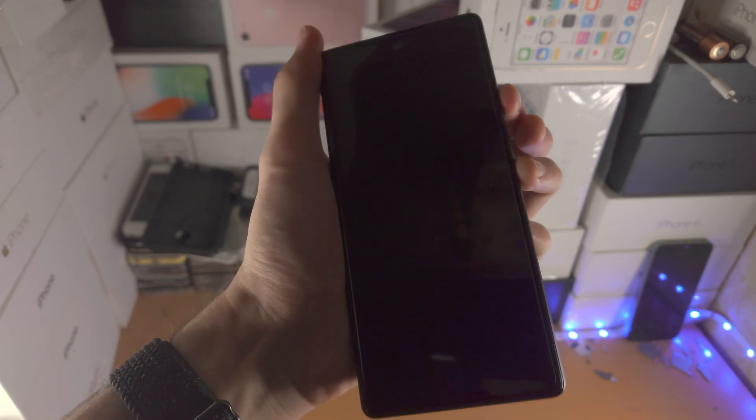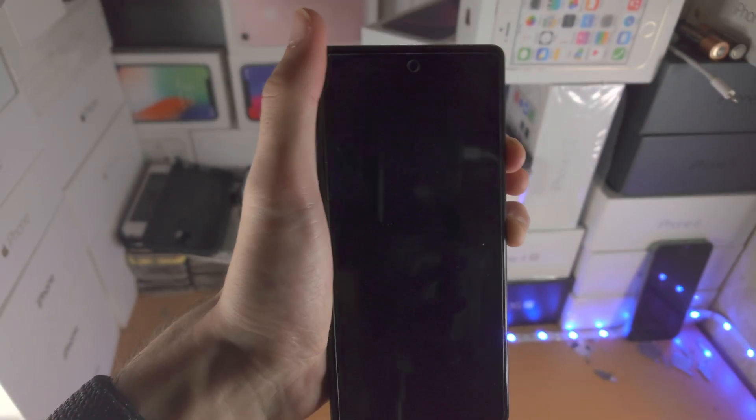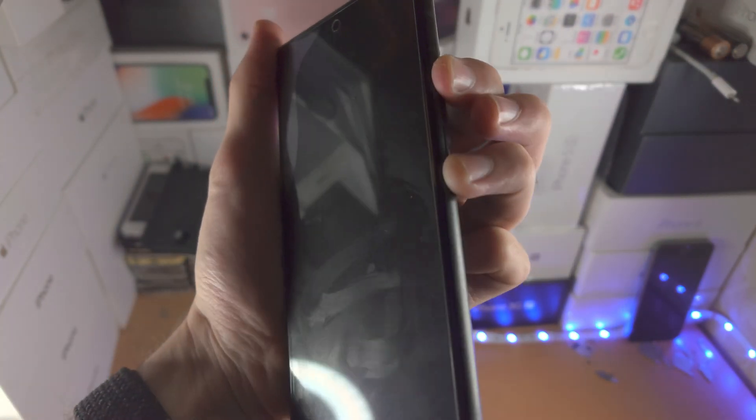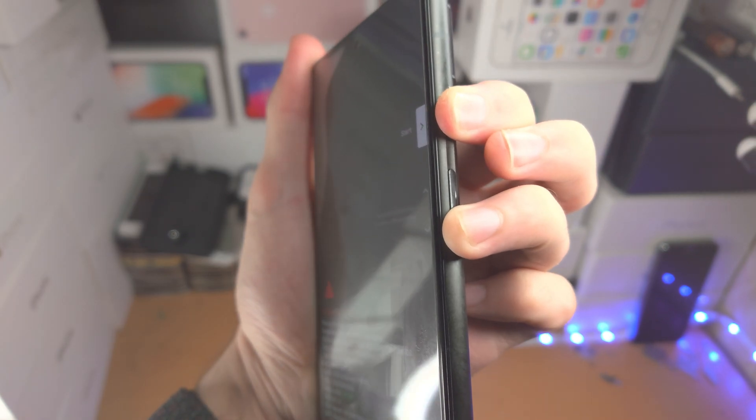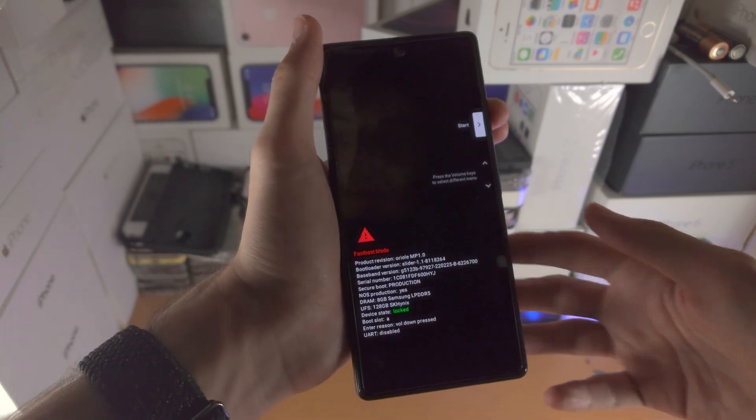Now I'm going to click and hold power and volume down. So you can see I'm holding power and volume down, not volume up. I'll bring the light so you can see — power and volume down held down. And once you see this fastboot mode right here, you can release your fingers.